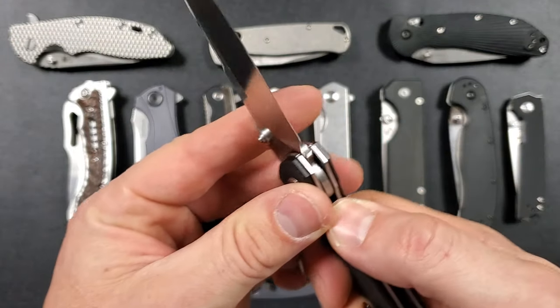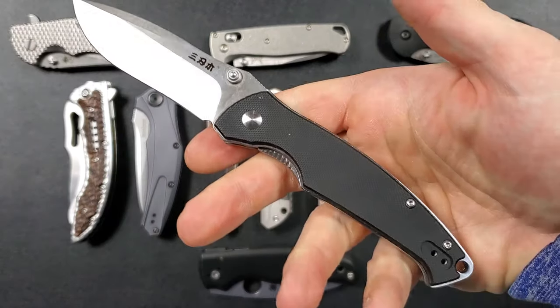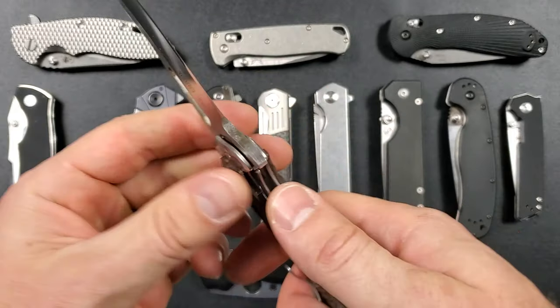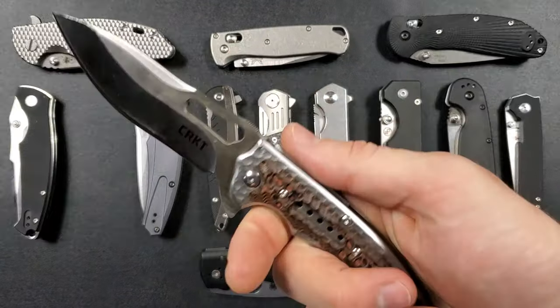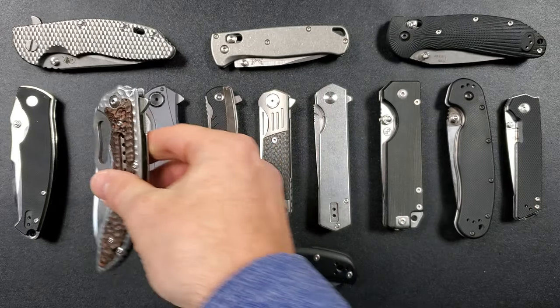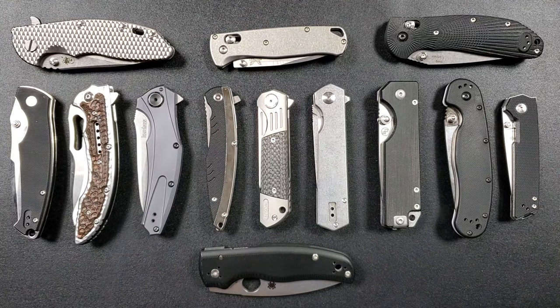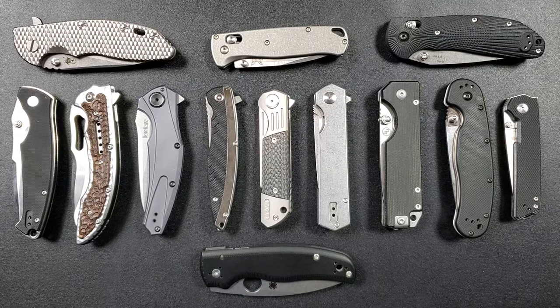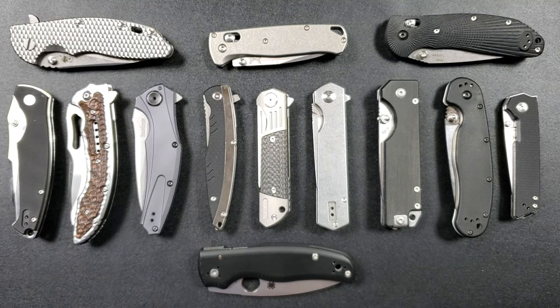We'll go over some of these other budget models quickly — each will have Amazon affiliate links in the description. Some of these have things going on that I find unnecessary. One of the big factors today is customization. If this knife is going to cater to as many people as possible, maybe it's released in the standard colors we always get — OD green, tan, and black.